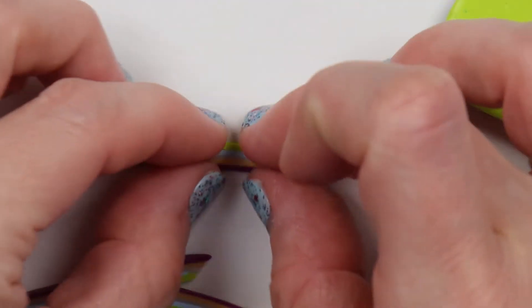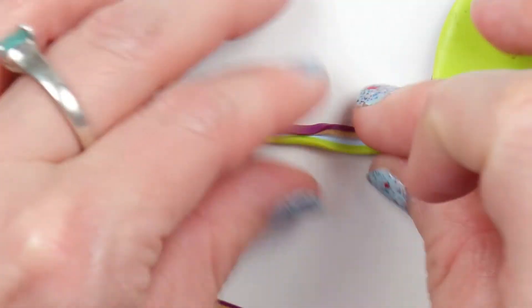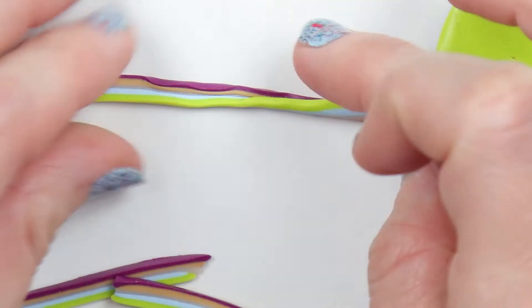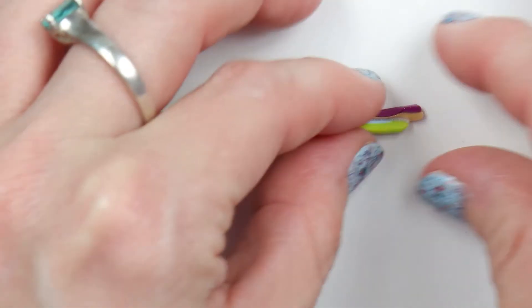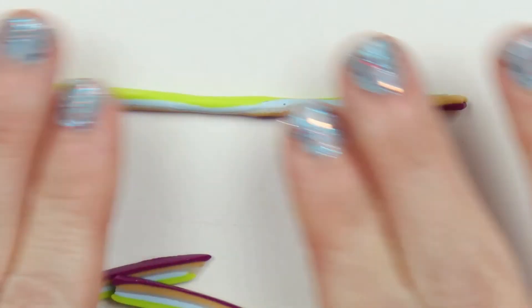With each of those slices you'll just want to fold up one end to the other end, kind of like a taco, and just make sure that both sides touch and keep pinching them together. Once you have them together, just gently roll them to connect everything — you just want to roll to connect.